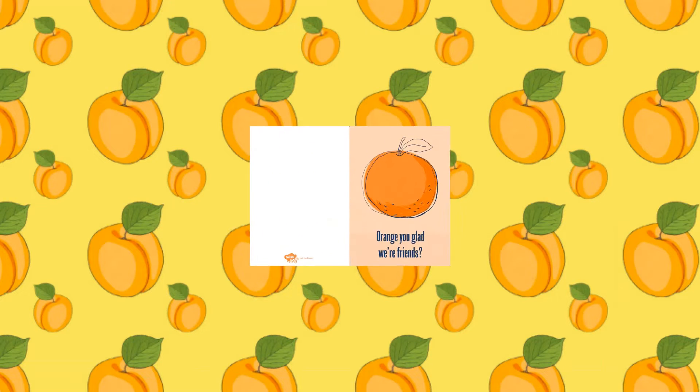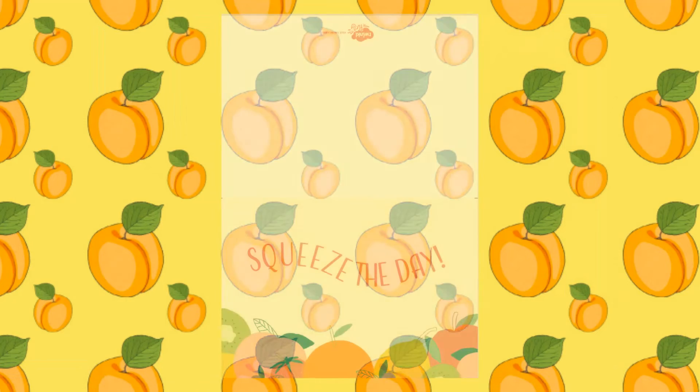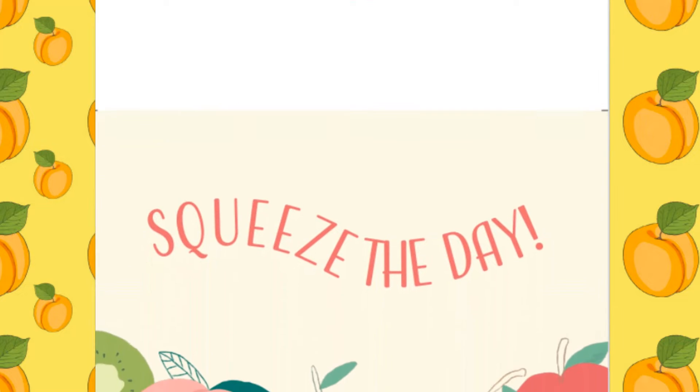Our Orange You Glad We're Friends card would be perfect to be shared on a friend's birthday. The Squeeze the Day card could be given to someone who is starting a new job or going off to university.